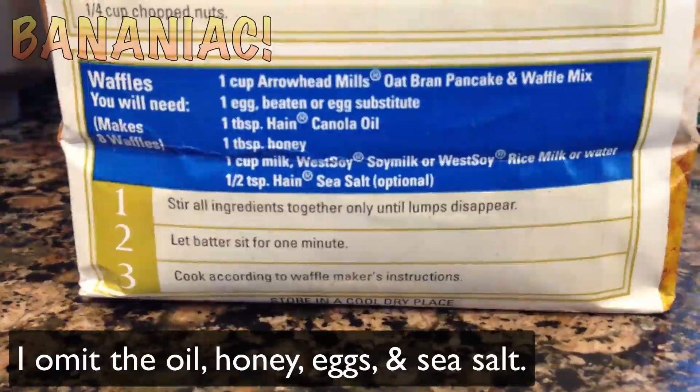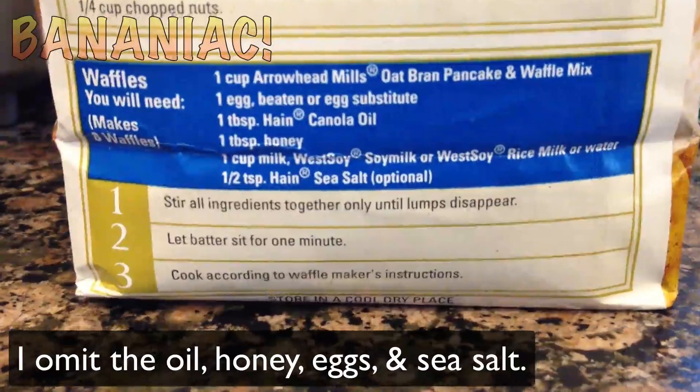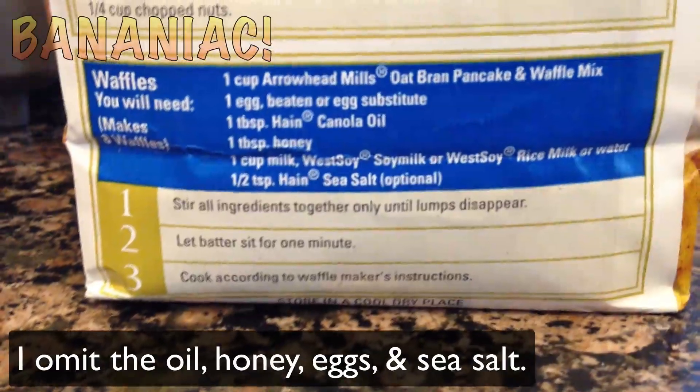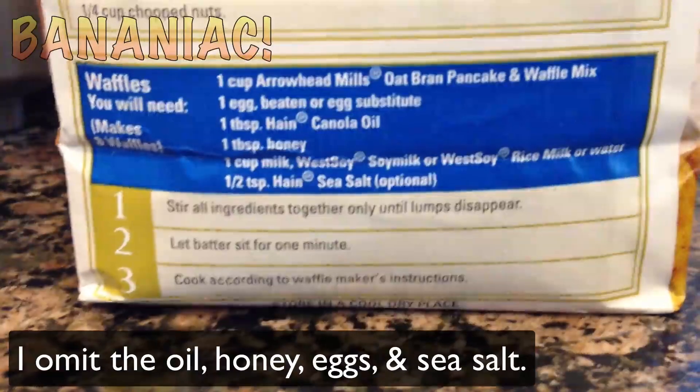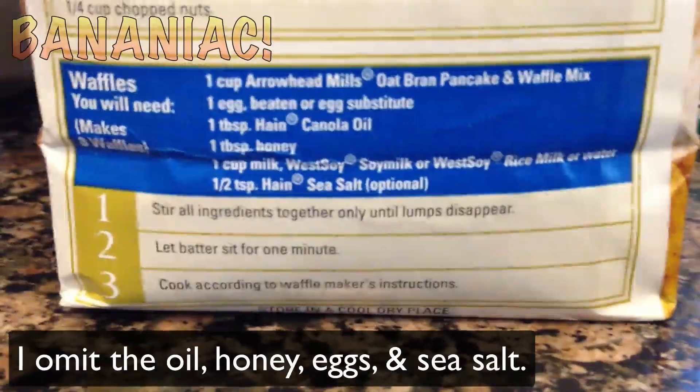So here's a quick shot of the recipe at the back of the package. I'll be making two servings of these, just because it's more convenient for me to have them in the fridge and be able to make them whenever I want rather than making a serving each time. So think ahead and be smart.